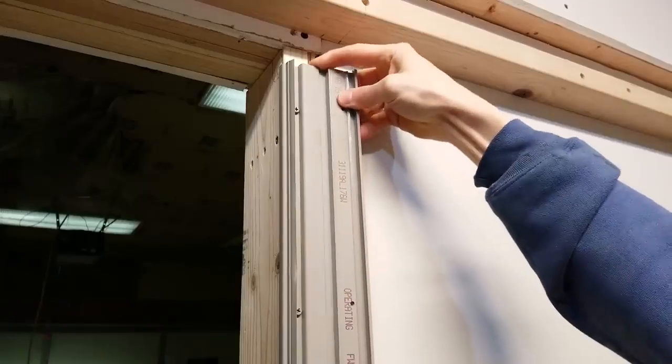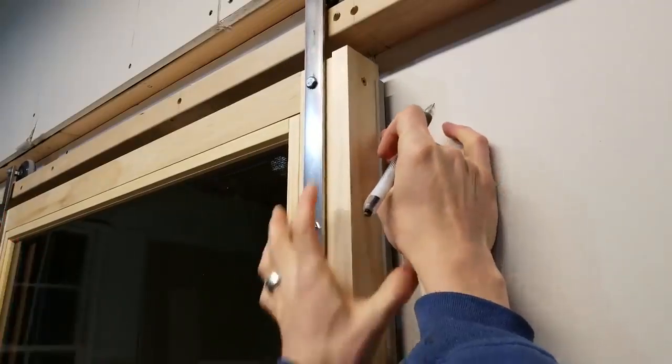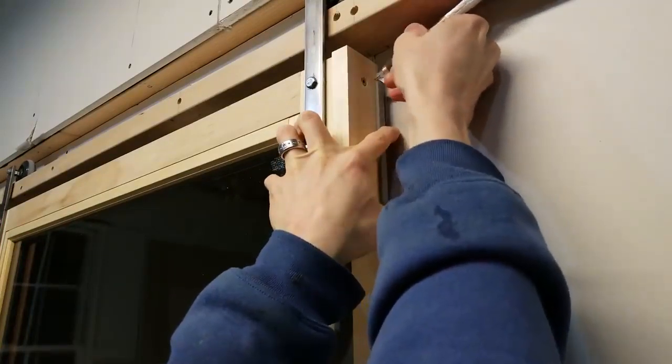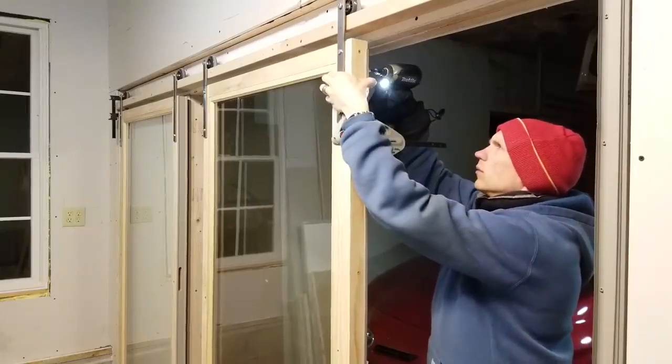After mounting one side of the weather strip to the wall, I slid in the other piece of weather strip and closed the door panel so I could mark on the panel where the strip needed to go. Then I screwed that weather strip onto the panel and repeated the same thing on the other side.